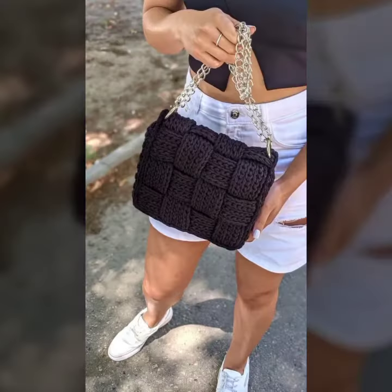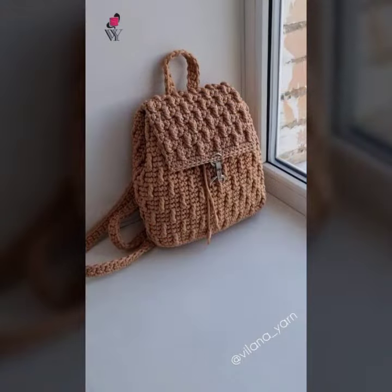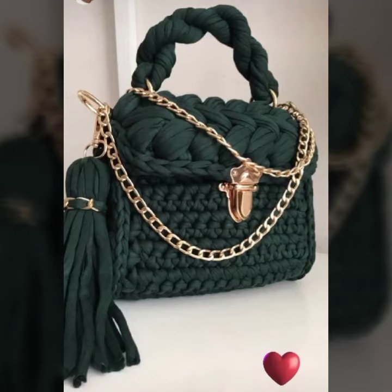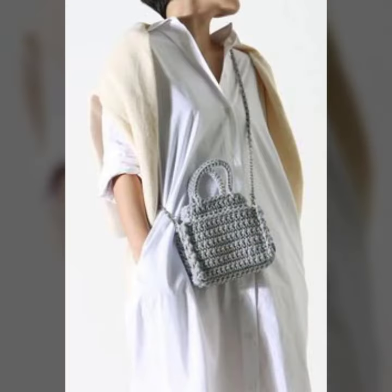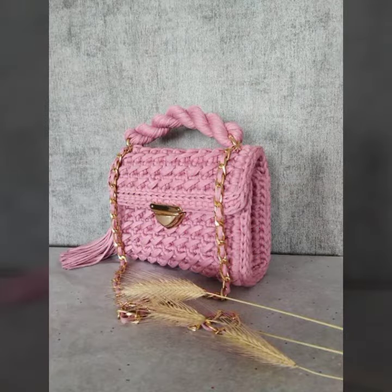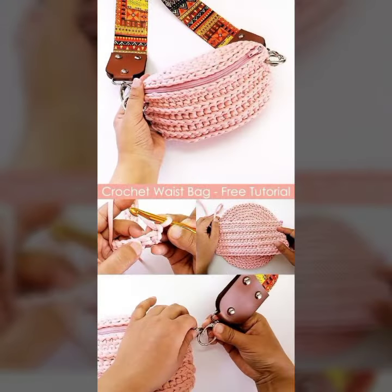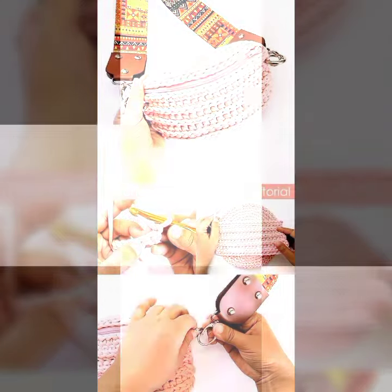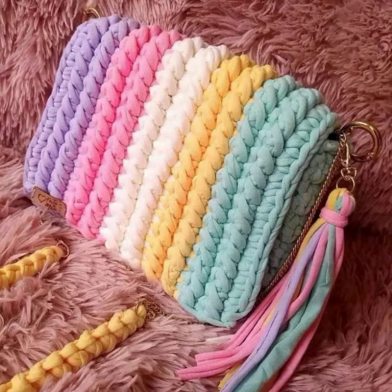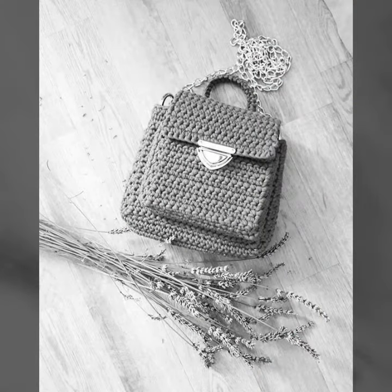On our website www.bpatterns.com we have uploaded hundreds and thousands of free PDF tutorial guides only for you guys. Make sure to visit www.bpatterns.com. Until the next video, goodbye and take care.